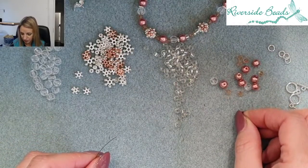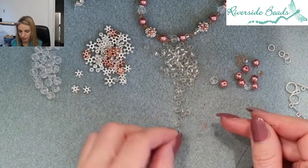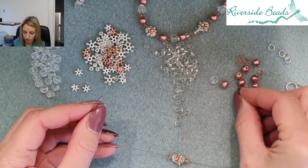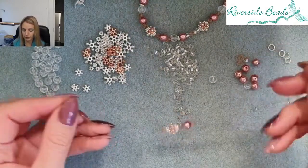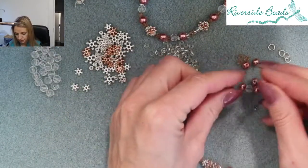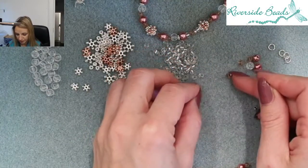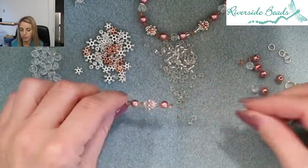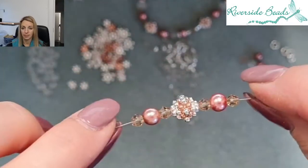Then we go 4mm bicone on each side just so you can get a feel for how the picture looks and how it will come out. I've got a 6mm pearl and a 4mm bicone on that side and I'll do the same on the other side. With Tiger Tail it's a really strong material that will allow you just to pick the beads up straight from the bead mat. So that's that one there — this is how it all starts to form.